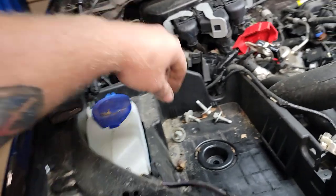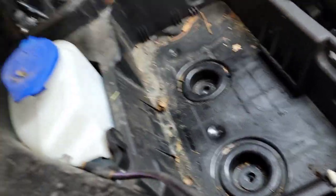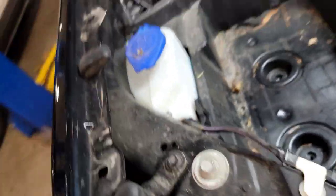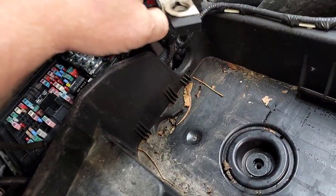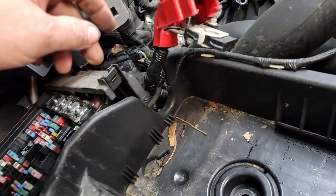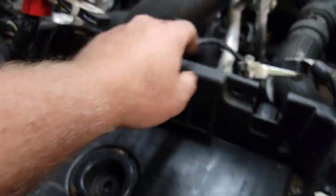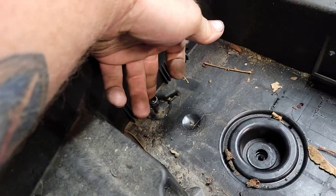The next step says remove the battery and the battery tray. You've got 13mm here, here, here, and here. The battery cables are 10mm — you just loosen them up, you don't remove them. There's an 8mm for the battery hold-down, then pull your box out. You're going to have to disconnect your clips and everything as you're going around. And then there's a little T20 right here you've got to pull out.